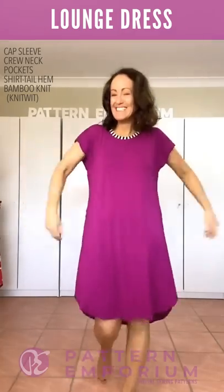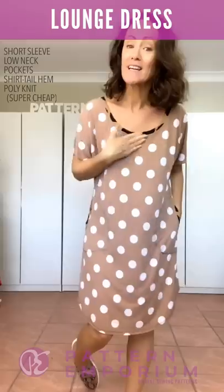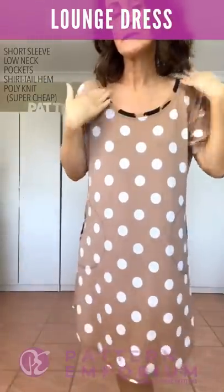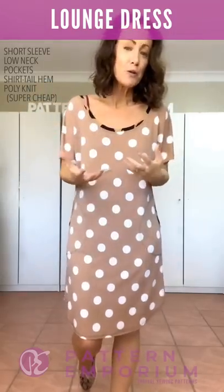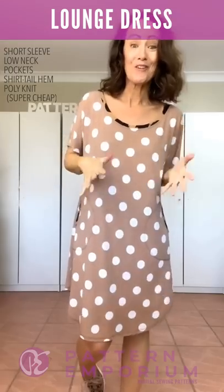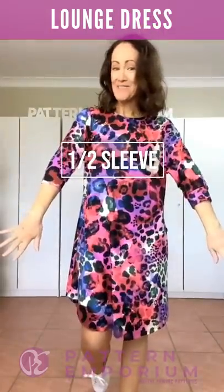This little number is the low neckline in the short sleeve — it finishes just above my elbow. The low neck sits wider through the shoulder and lower at the front and back, so it's lovely and loose and relaxed. Just be aware that if you're using quite a loose knit fabric with not a lot of resilience, this will grow a lot — make sure you use a fabric with some lycra in the neckline. I would err on the side of caution and make the relaxed neck first, then the low neck.